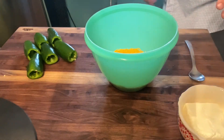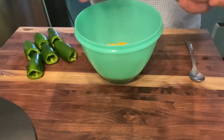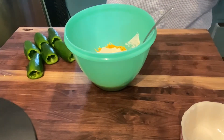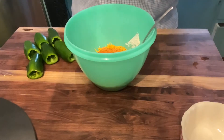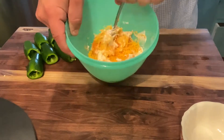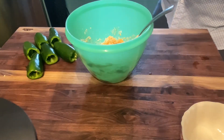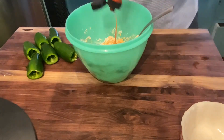Next we're going to go ahead and mix together our cheese. We've got half a package of the eight-ounce cheddar — about four ounces — and half a block of cream cheese. This is where we're going to add the Suckle Busters to give that real good flavor on the inside of that jalapeno. Mix this together real good. And a little Frank's Red Hot never hurts a thing — I put it in about everything, so I don't see why I wouldn't put it on this too.